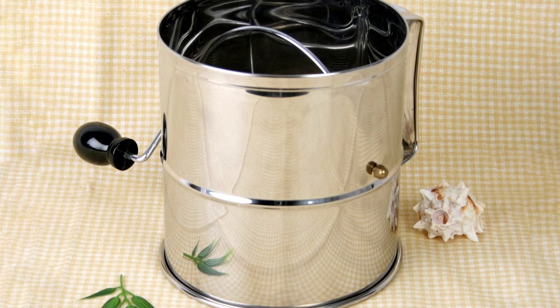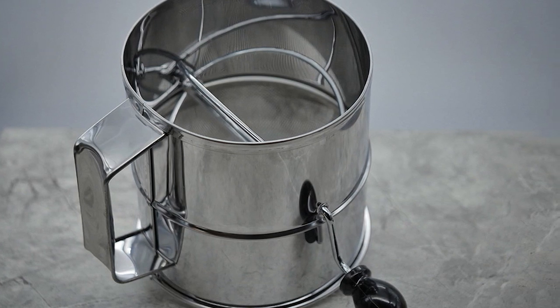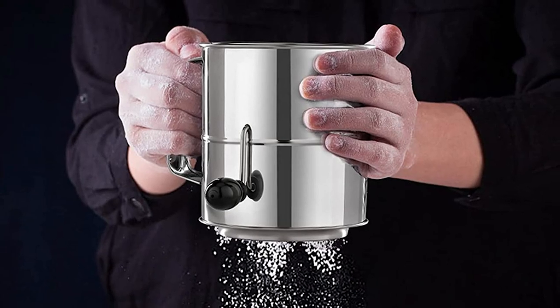Next at number nine, we have the Norpro polished eight-cup stainless steel hand-crank sifter. Serious bakers will love this eight-cup sifter that lets you load up large quantities of flour at once, so you won't need to reload as often when you've got a big baking job on your hands. This flour sifter is made from polished stainless steel that will look good on the counter, and it has a sturdy crank handle with a wooden knob.